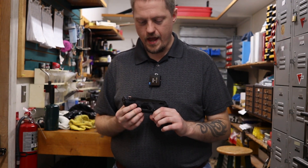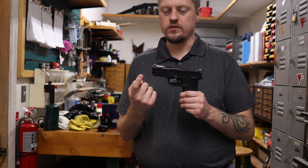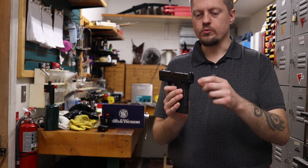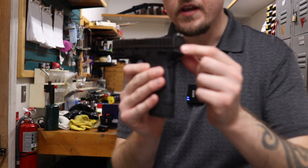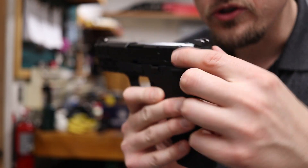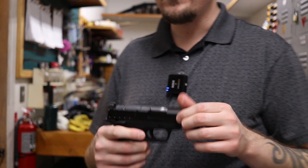It has some pretty nice, wide, deep serrations on the front of the slide and the rear, so you can get a nice good grip. The rear of the slide also has a nice little piece that kind of sticks out a little bit, so when you're grabbing it, if your finger slips, it'll kind of grab that part at least. It makes it easier to rack the slide.